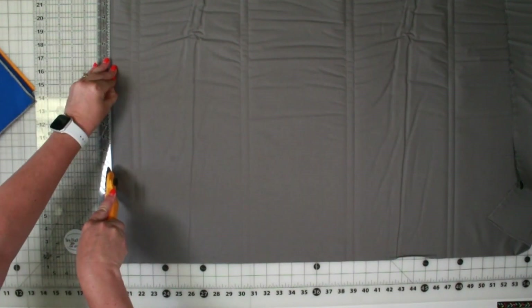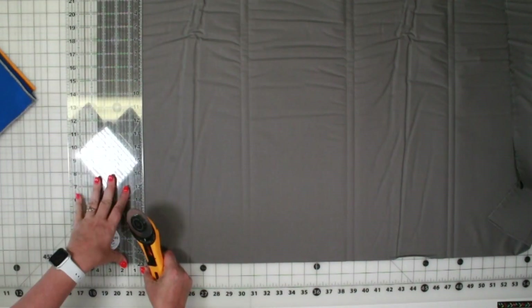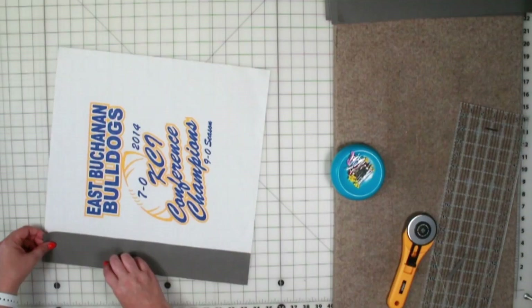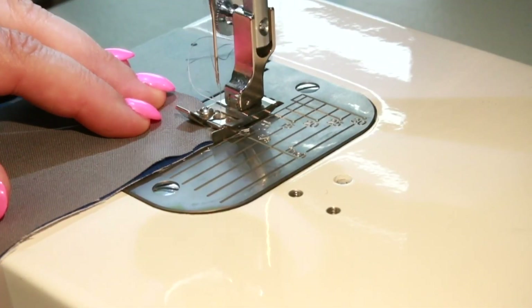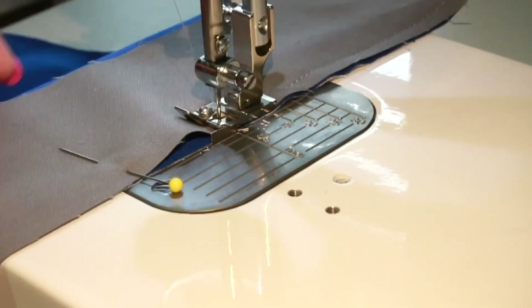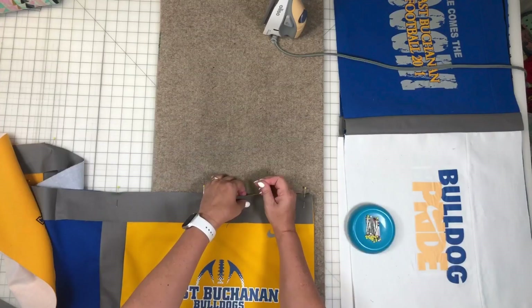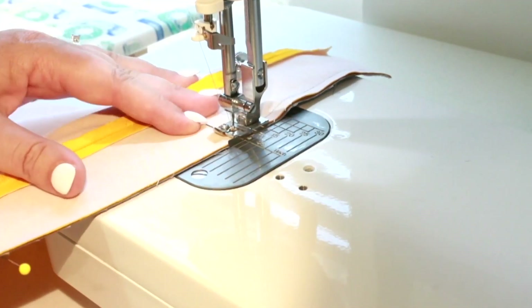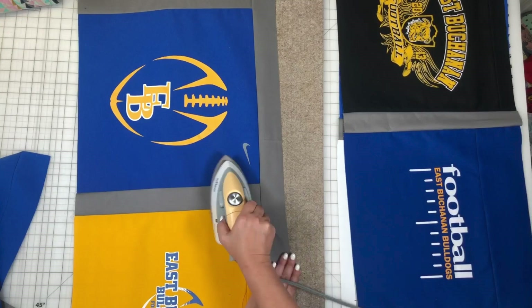Adding vertical sashing to your quilt is a great way to showcase your quilt blocks and it also helps to enlarge the overall size of your quilt. There is some quilty math involved because you have to make all of your blocks fit together. If you're going to add vertical sashing, you might as well add horizontal sashing as well — this makes for a very nice design on your overall quilt.